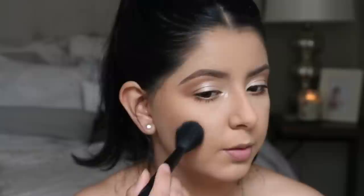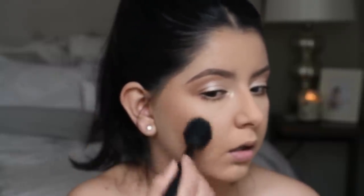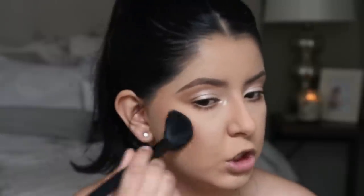Next, going in with blush — I'm using the Milani Luminoso blush. This is such a great drugstore blush, truly beautiful on the skin. Because my face is round, instead of smiling and applying to the apples of my cheeks, I like to focus my blush toward the back of the cheek.